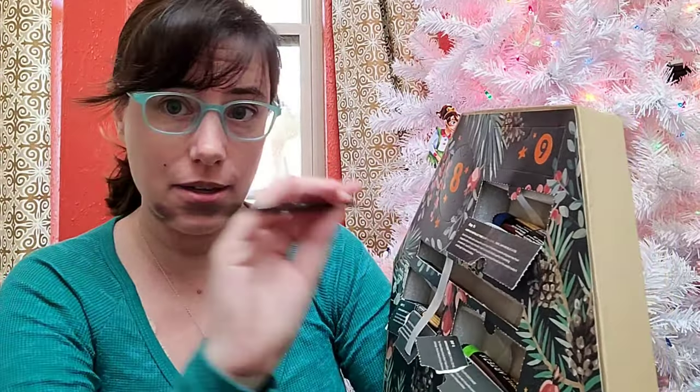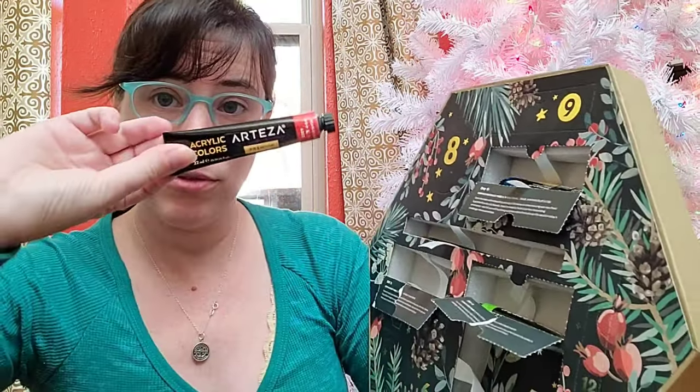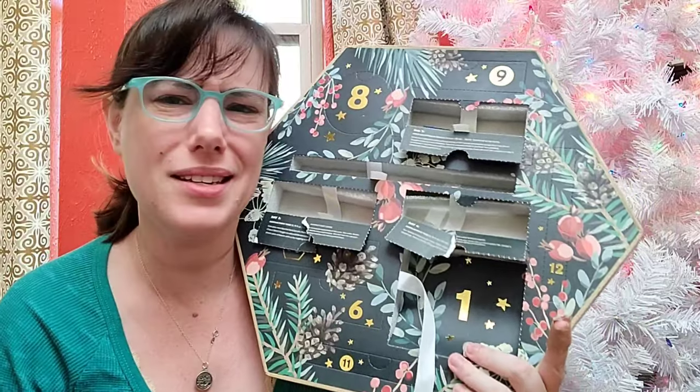So in day one we got a pad of mini acrylic paper, which makes sense since we've been getting a lot of acrylics. In day two we got a size four round acrylic brush — it's a synthetic brush. In day three we got a tube of red acrylic paint. Day four was a tube of yellow-green acrylic paint. And now we have a tube of metallic blue acrylic paint.